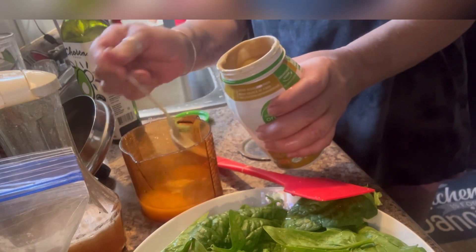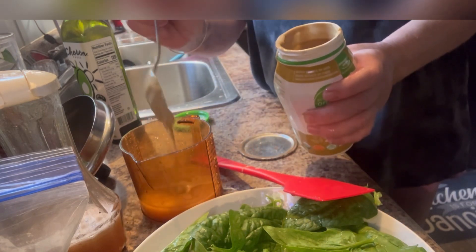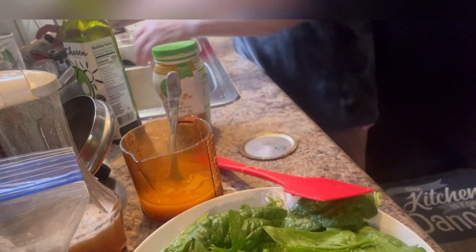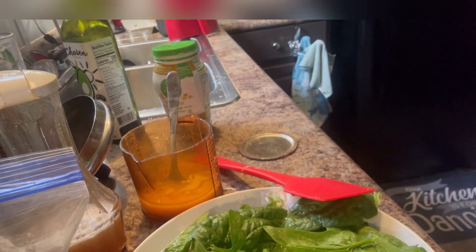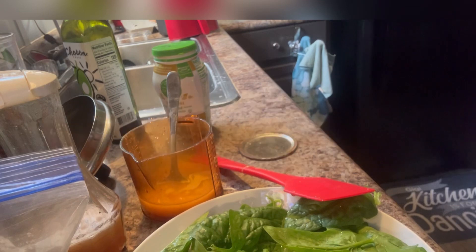Brinley, get over here to your bowl now. So I'm going to put two spoons of that just to show y'all another option. I made some pineapple vinegar and it's — get over here Brinley. Sorry y'all.